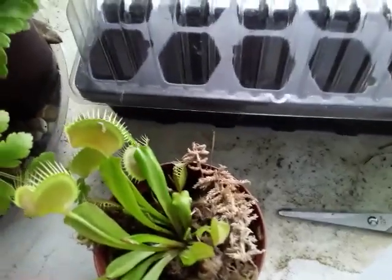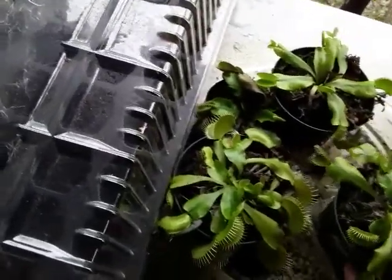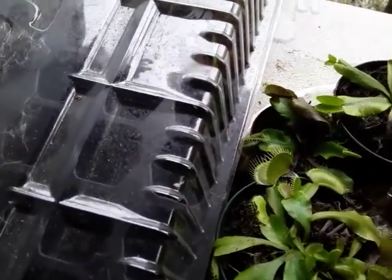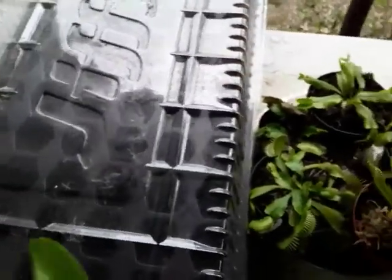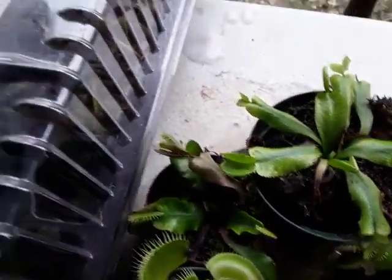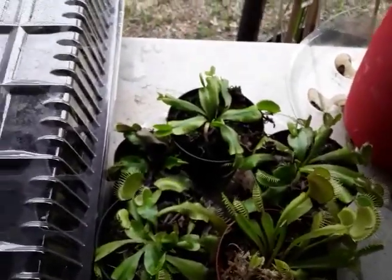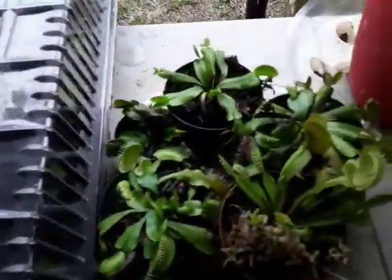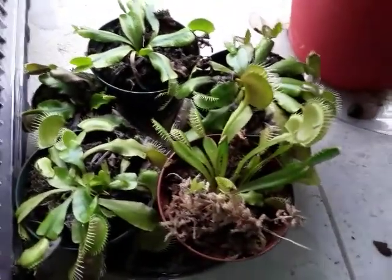I do have a video on the care of Venus flytraps if you want to check that out, and of course there are other resources if you don't like my explanations. Most of my Venus flytraps are Home Depot death cube rescues. Later this year or in early spring, I'm going to be doing a mini bog garden — that's what I've been wanting to do, but I've been waiting for my North American plants to go dormant because that is the best time to do any real transplanting.